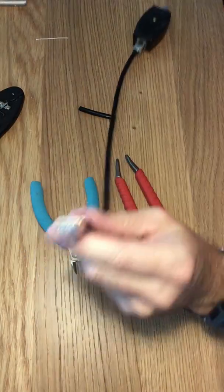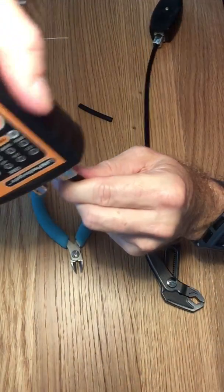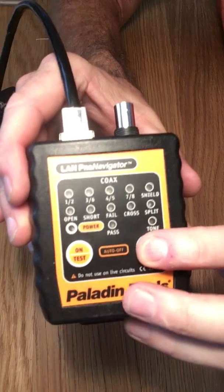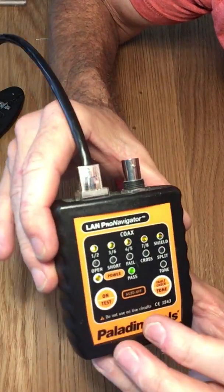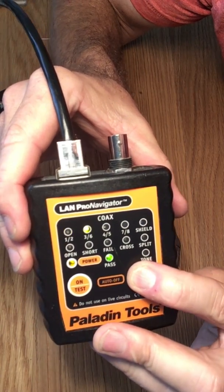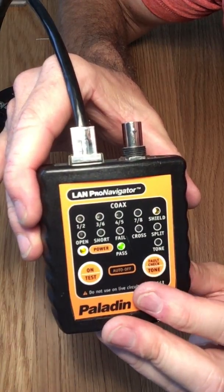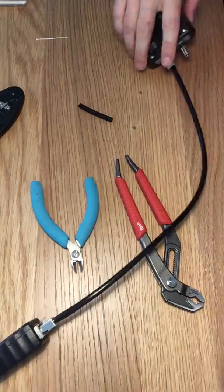I've already done the other end in a similar fashion. What we want is for this thing to test out on all its pairs and also on the shield. Put on the test — it looks good. First pair is good, second pair is good, third pair is good, fourth pair good, and the shield is good. That's it.